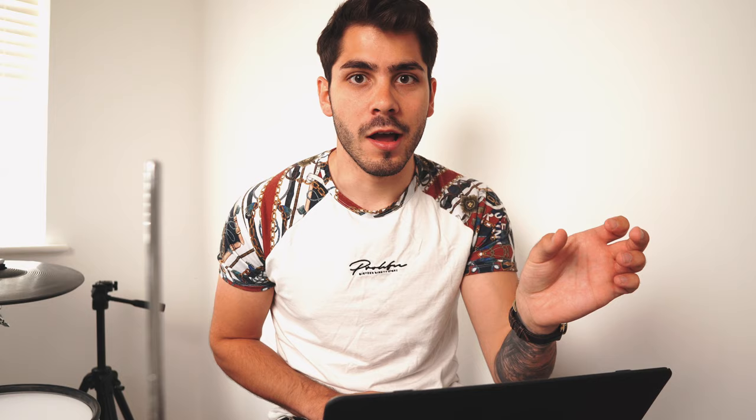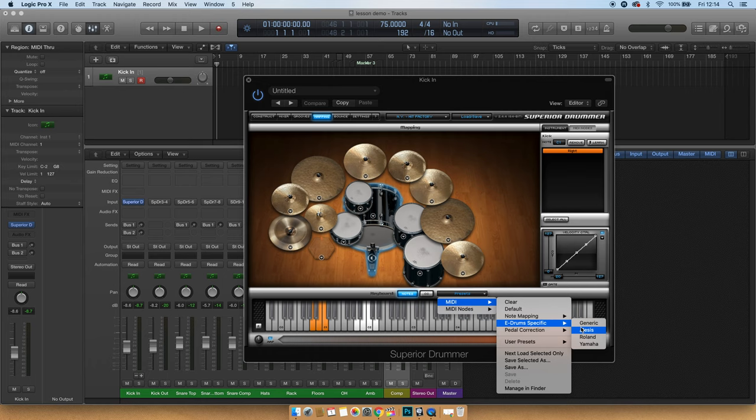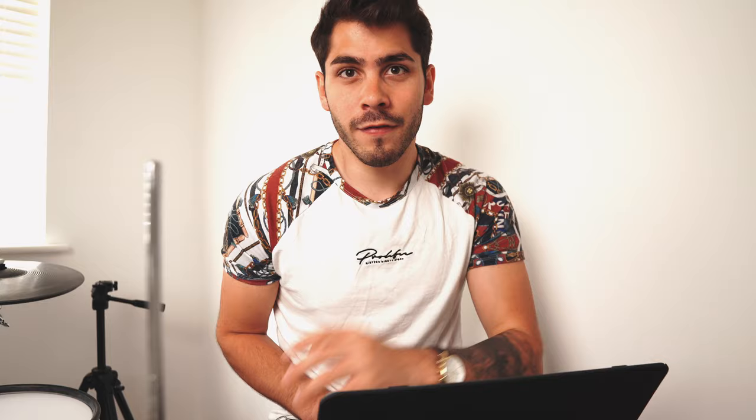You might hit your drums and notice sounds coming out wrong — like hitting the kick and getting a snare sound. That means you need to map the MIDI. In the old Superior Drummer there was a dedicated mapping tab; in SD3 you do it within the Drums tab. In MIDI mapping you'll find a Presets drop-down — in SD2 it's just above the keyboard, in SD3 it's in the top-left of the mapping window. Click Presets, go to E-Drum Specific, and choose your brand — for me I'll select Roland. This lets the software read it as a Roland module using manufacturer-specific presets.